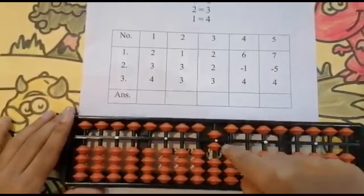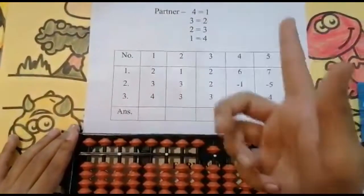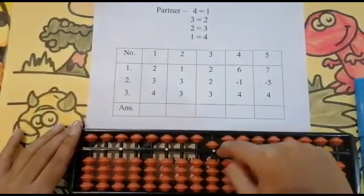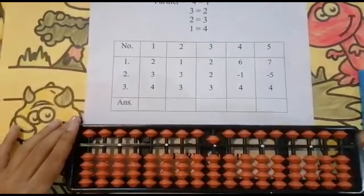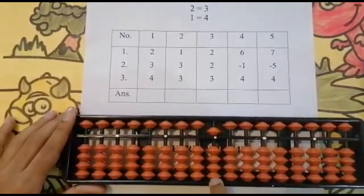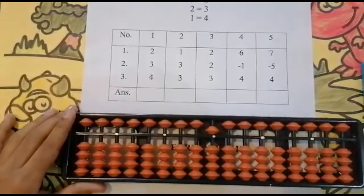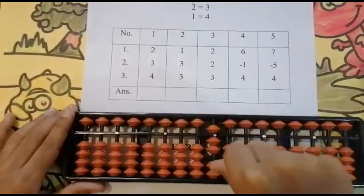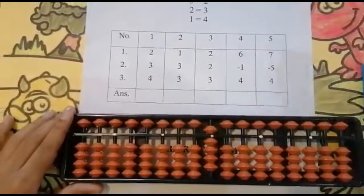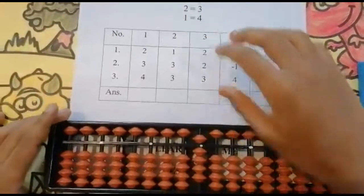One, two — keeping the finger, got five. Three plus two is five. Now the next number is four. Can I add four? First look below — use your thumb finger: one, two, three, four. Keeping the finger, got nine. And the answer is nine.